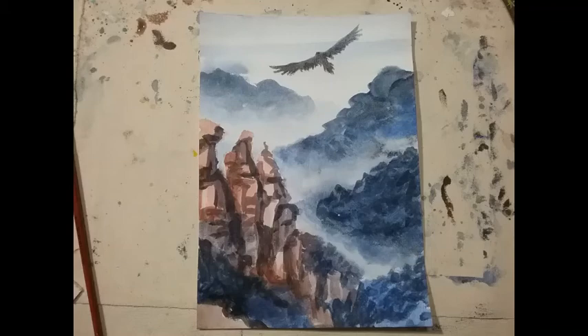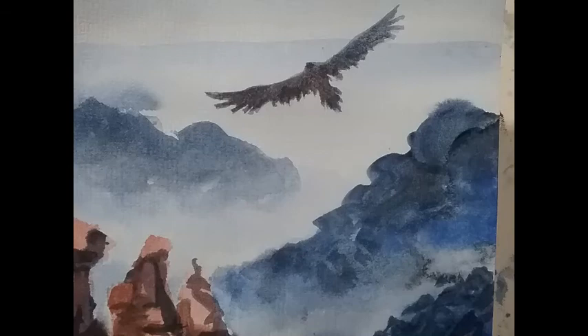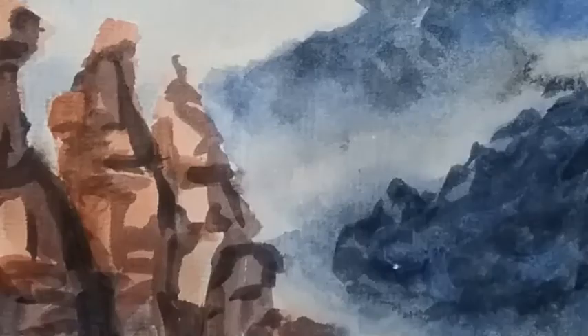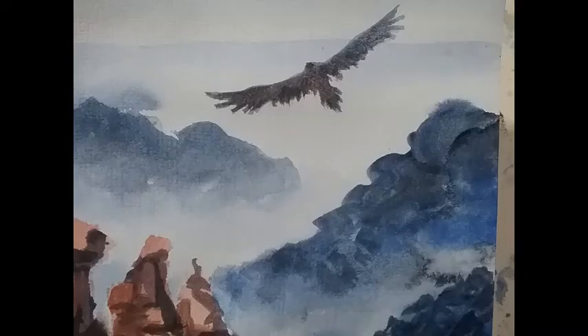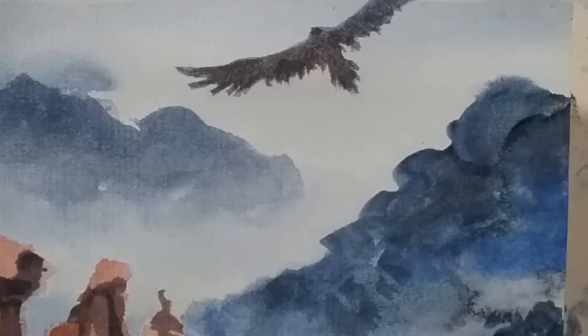So here we have it — the eagle, the Blue Mountains, and the Three Sisters. I hope you've enjoyed this lesson and found it quite easy to do. I hope you see the connection with the lesson we did last week. Just keep on practising it — you'll find it gets easier. You might need to have a few goes at it, but you'll definitely get the feel of it as you go along. Thanks a lot for joining, and see you next time.